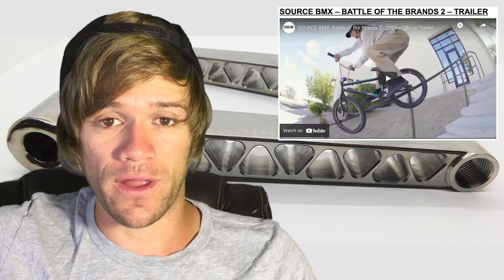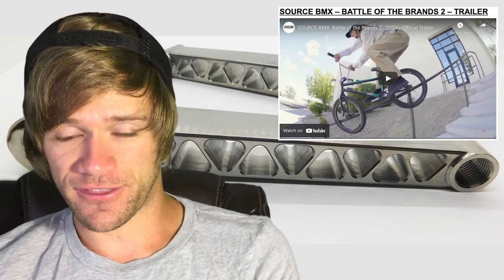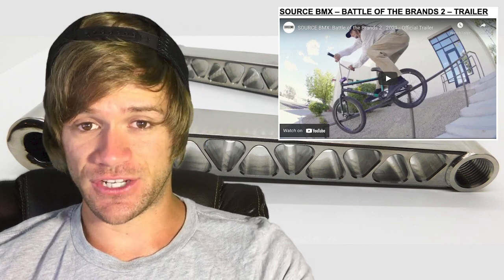The next thing I wanted to highlight this week is the Source Battle of the Brands 2021, which has been announced and all the trailers are released. We have an all-encompassing trailer for the entire thing, and trailers for each individual company's team. We've got Odyssey, Eclat, Cinema, and Shadow all participating in this one. I'm not going to lie — I didn't watch any of these. I hate spoilers or knowing what's coming. I just want to see it and appreciate it for what it is without any expectations whatsoever.